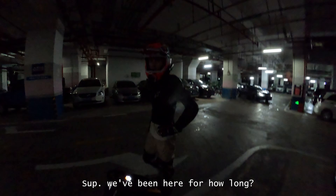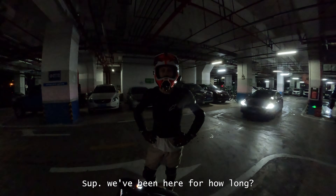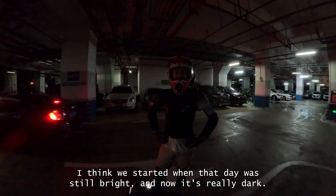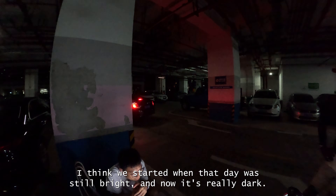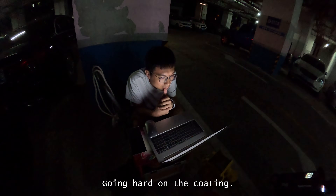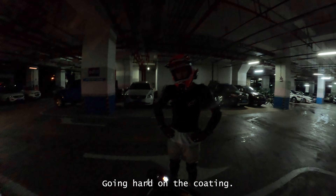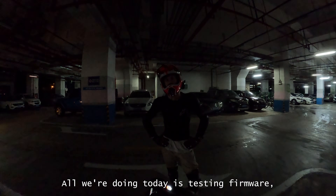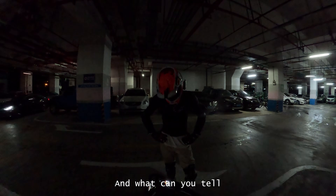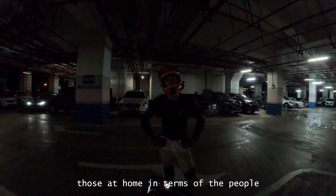We've been here for about four and a half or five hours now. We started when the day was still bright and now it's really dark. It stopped raining too. Mark's going hard on the coding — all we're doing today is testing pedal firmware.